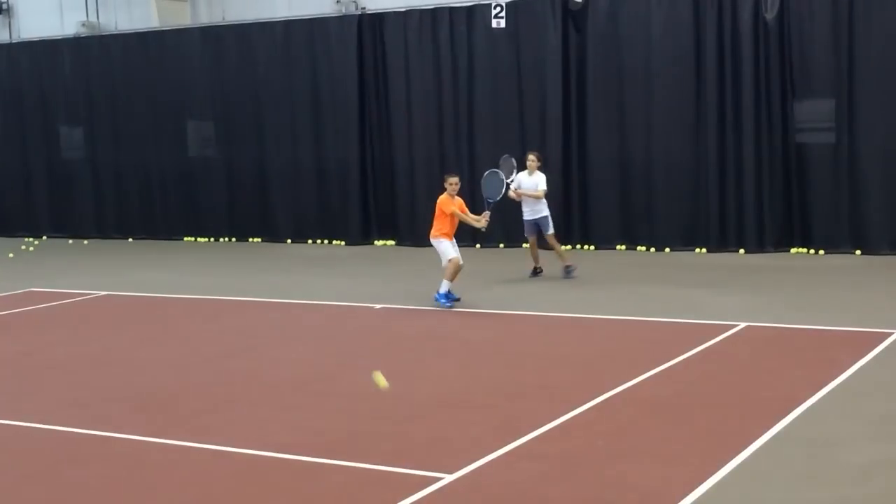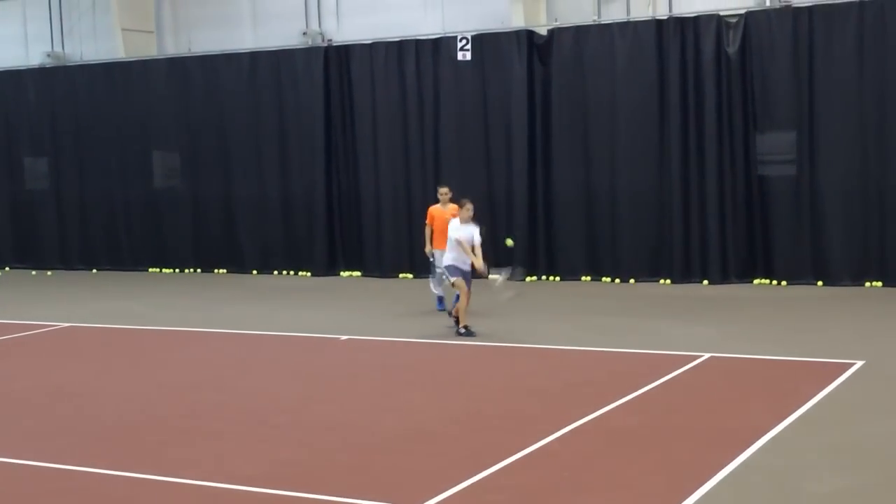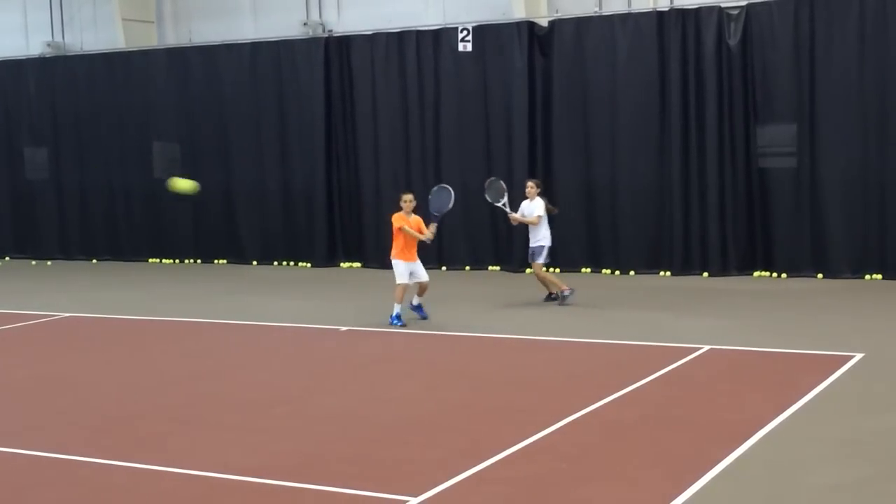Diana, get that racket on edge in the back swing. Eyes down at the hip. Eyes and head stay down.